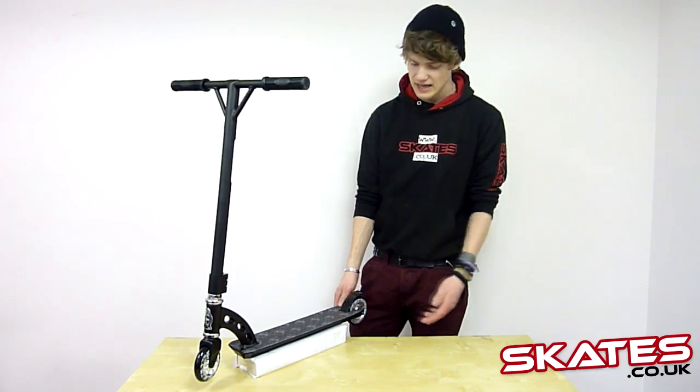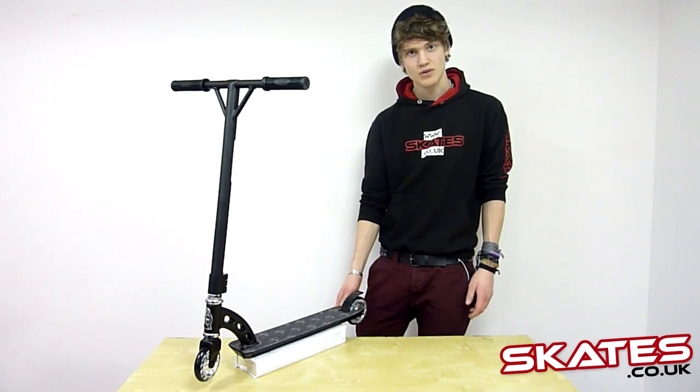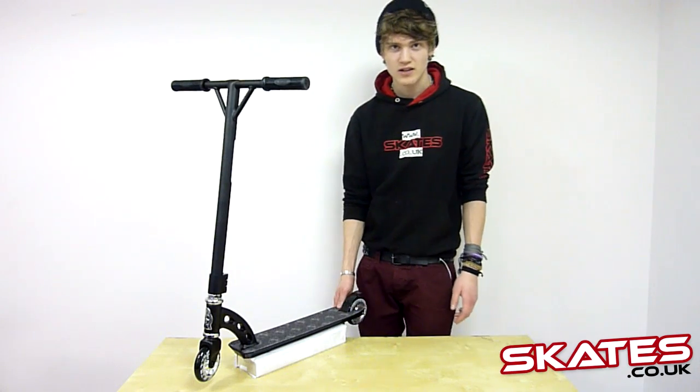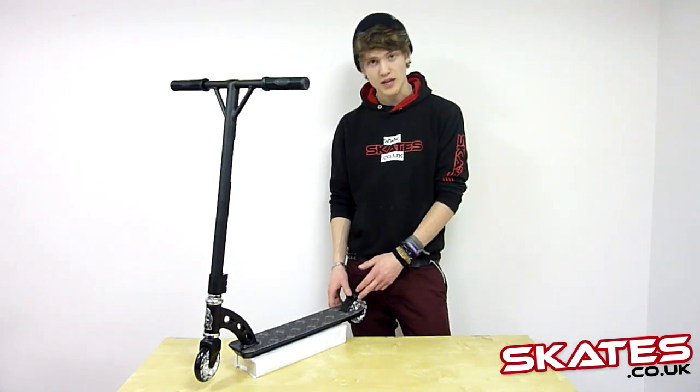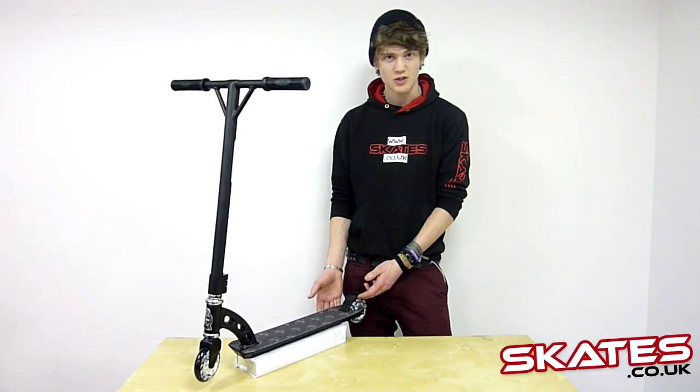The wheels are the Blade Aero wheels with MGP metal cores. They use the Krunk K1 bearings, so they're just a bit of a smoother ride and a more durable wheel. And we've got the MGP Flex Brake here, just for a bit more durability — not spring-loaded.